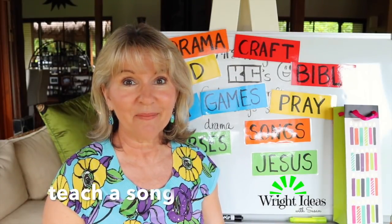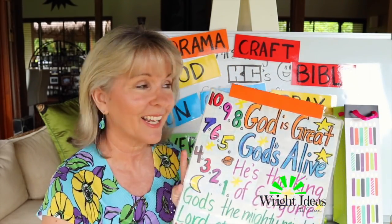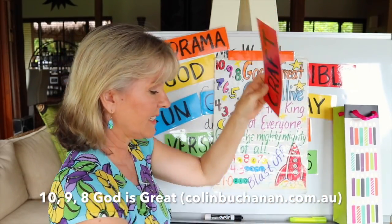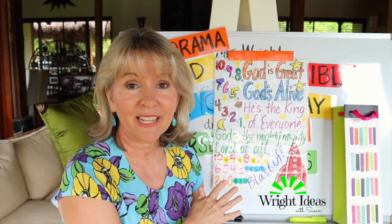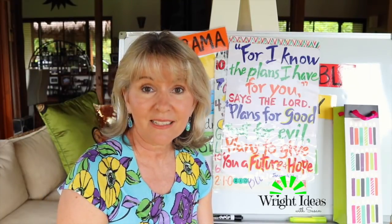After they hand the info sheet back in, if there is time I'd like to do a song. One of the songs I like to use at the beginning of the year is by Colin Buchanan — '10-9-8' — and it's great for all ages. If I don't have time for that, I might go back and review the verse we did at the beginning of the lesson.